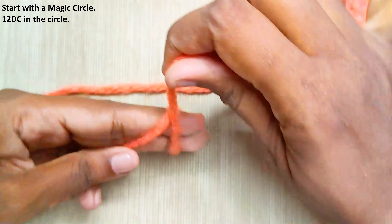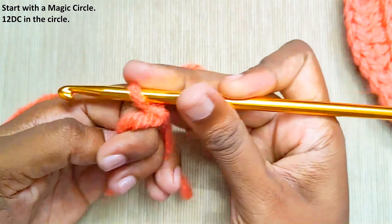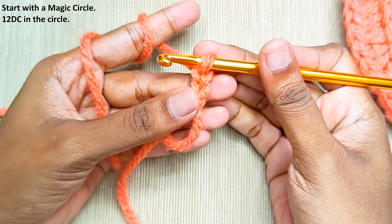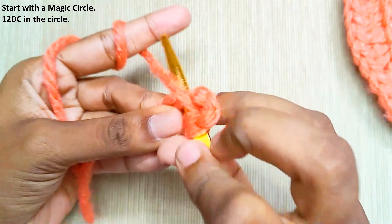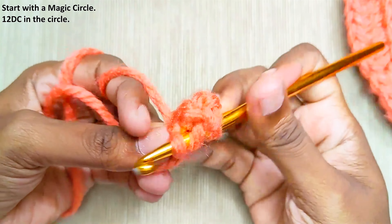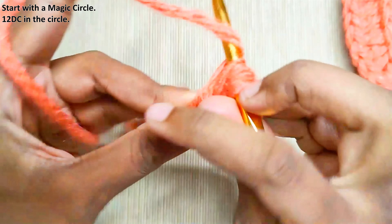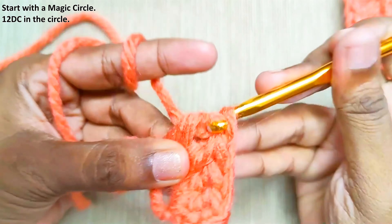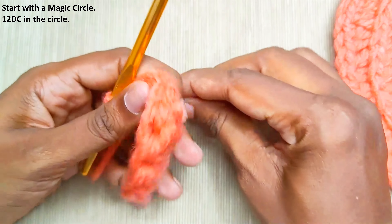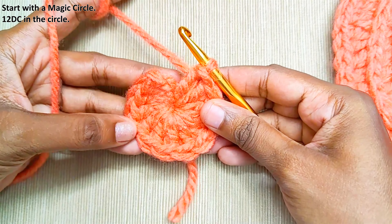Start with the magic circle and chain 2. This won't be counted as a stitch. Now make 12 double crochets into this circle. Once you are done, pull up this loop to close the gap. For this whole pattern, we will be working in continuous rounds, so we won't be making a slip stitch.